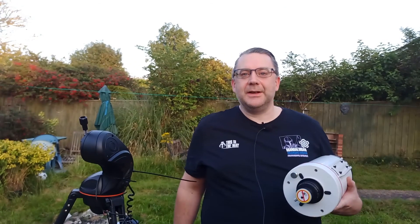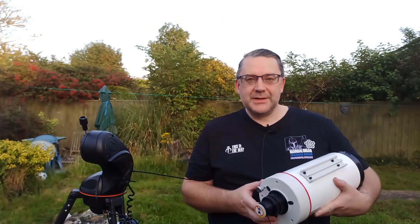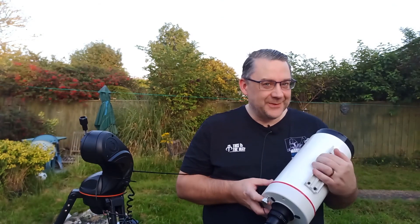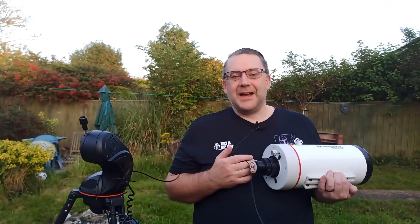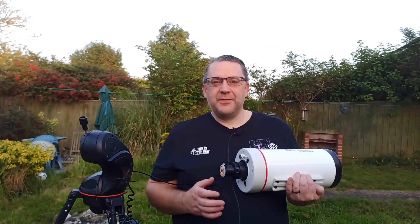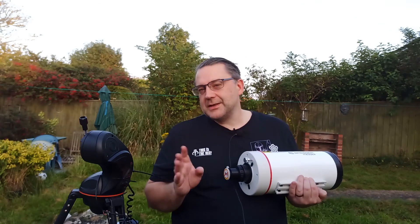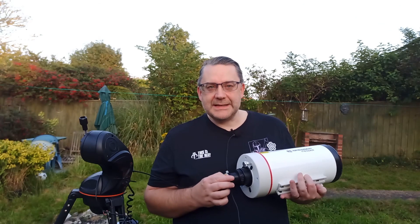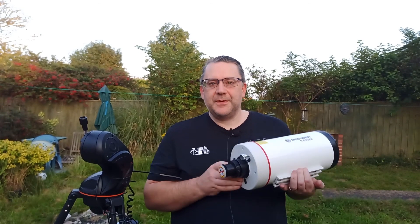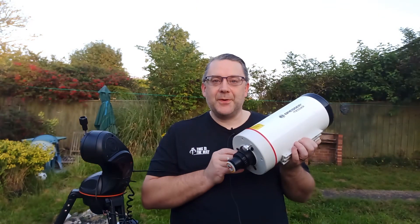Welcome to part two of my planet killer video. It's 22 degrees at the moment and the skies are a lovely azure color, which is always a good sign. I think we're in for a good night of astronomy. My only slight concern is it might get a bit foggy or hazy because I live near the sea, but apart from that it should be fine. Let's see what we can do with the new beast and see how it performs.